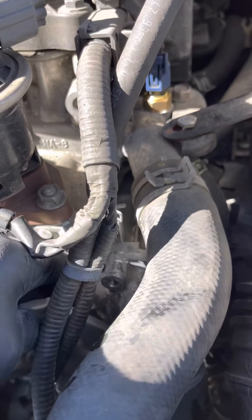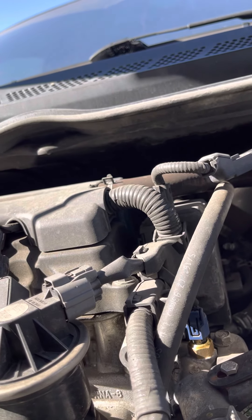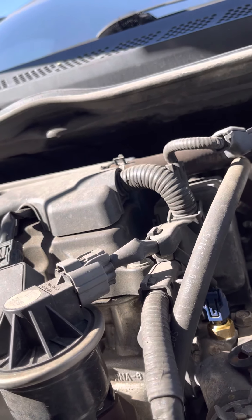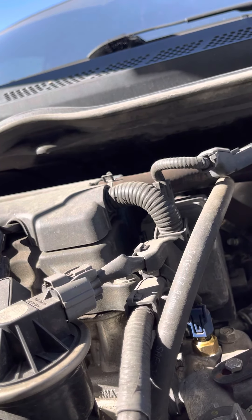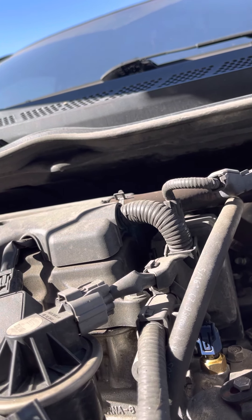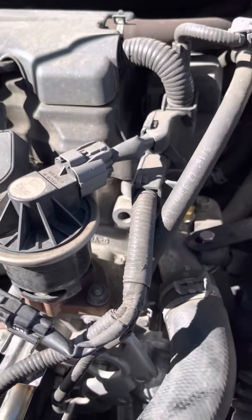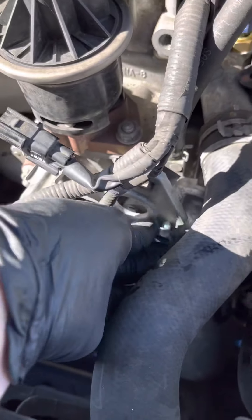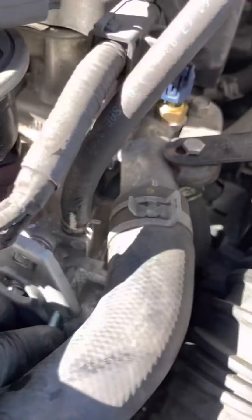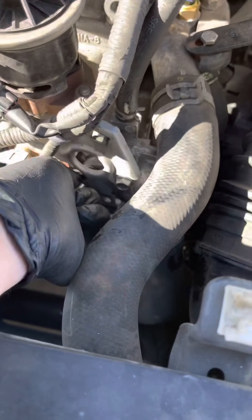German cars are much more difficult than this. In order to get to one thing you've got to remove 10 other things. Honda made it simple — whatever you want to remove is what you remove. Sorry for the camera angle; I can barely see what I'm doing here with one hand, so you've got to excuse the bad camera angle. But yeah, one bolt at the top and one at the bottom.